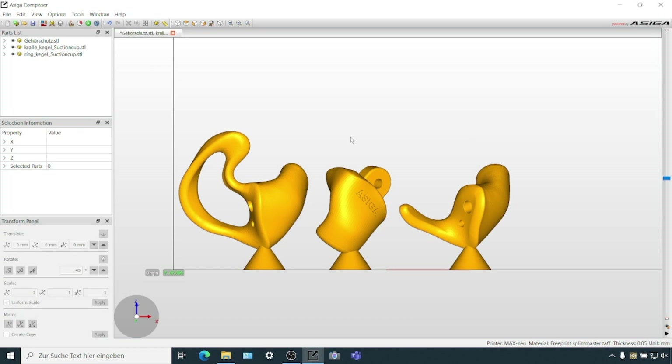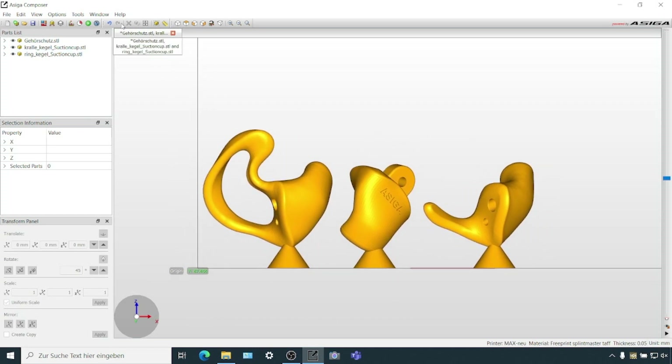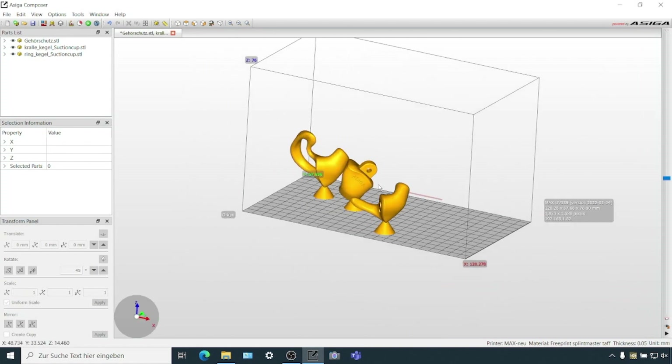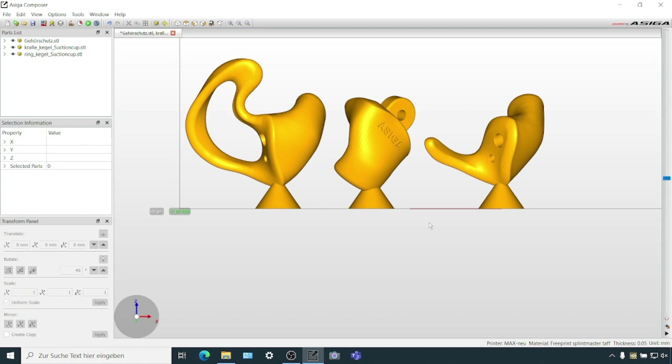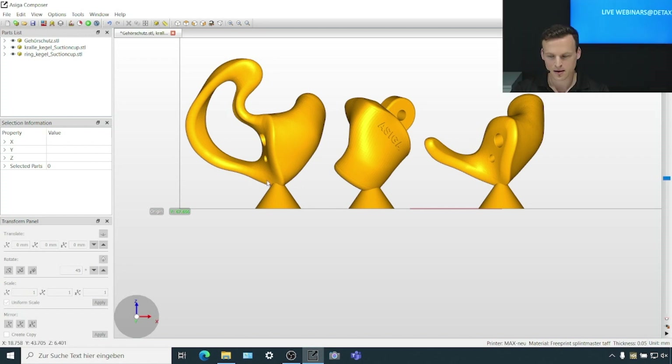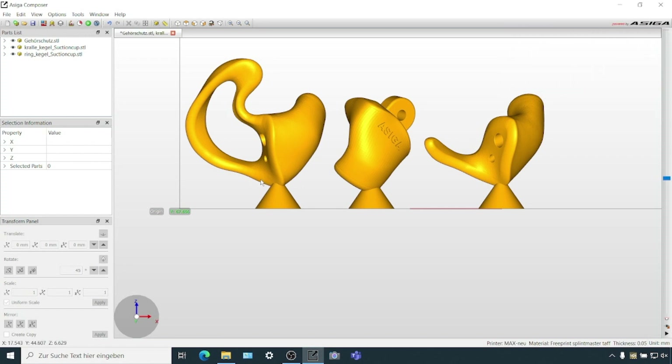I'm going to start directly with Composer, our software. You can see I've already prepared a print job and added three hearing aid molds - these are classical molds with a classic cone support. We have different support strategies; this is the classic one. You will have one point which you'll still have to finish, but the rest comes out already pretty nicely. You can try to reduce this manual finishing point by using very thin pinpoint supports which could be removed by an automated tumbling step.